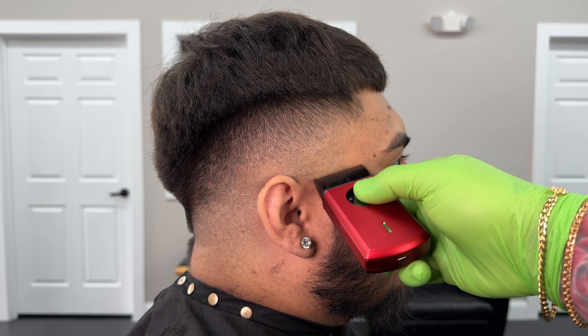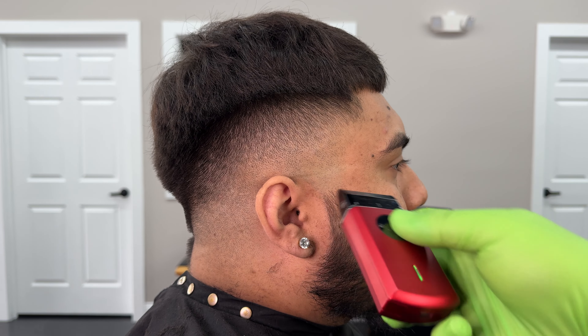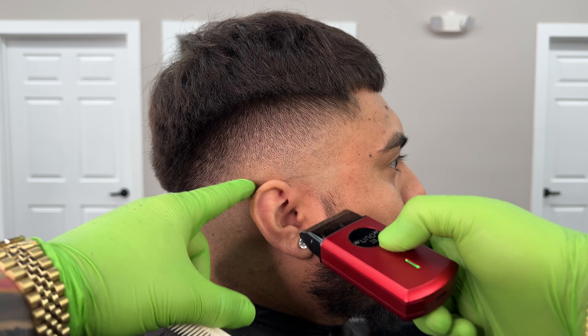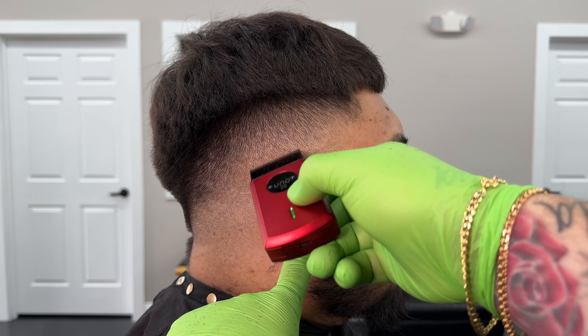Now we are on to the final step: the foil shaver. This is going to complete our fade. Every skin fade needs to use the foil shaver — if you don't use it then it's not a skin fade, unless your client gets irritated and doesn't want you to use it. This is the final step of a skin fade.